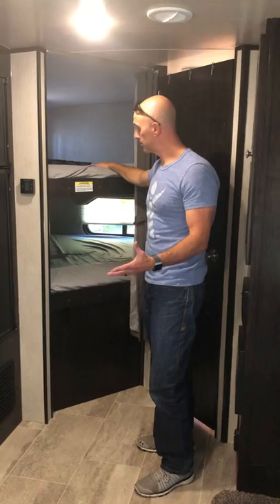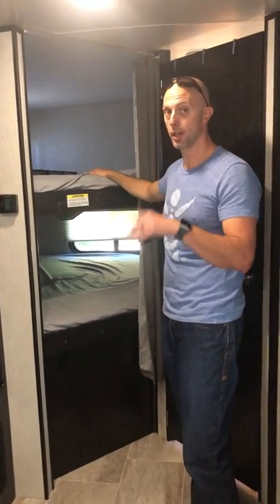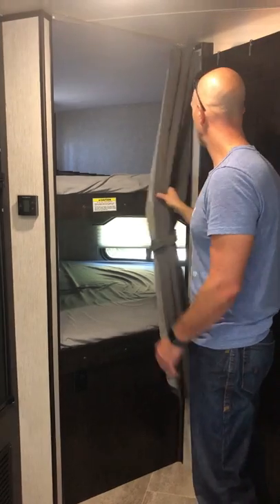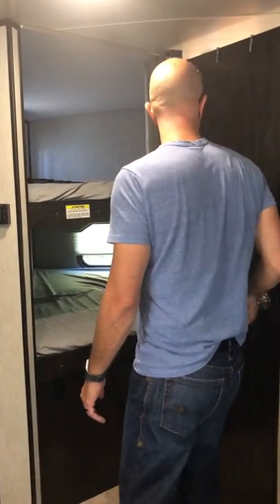The bunk beds are actually full-size mattresses, which is fantastic. There's plenty of room for kids big or little. The windows open so they can have some nice fresh airflow, and there is a privacy curtain right here.